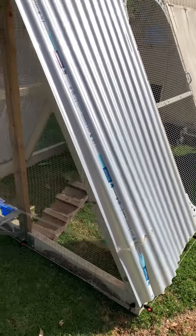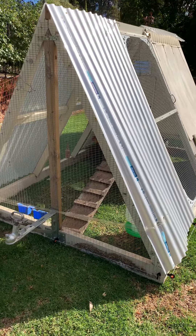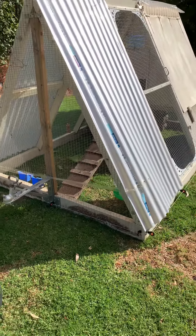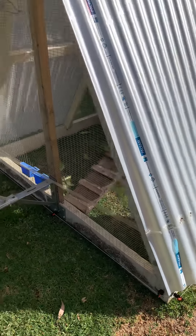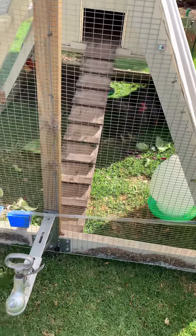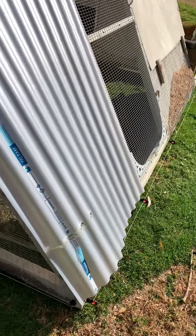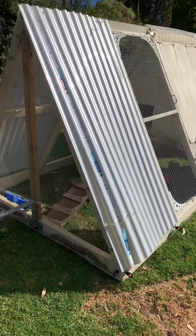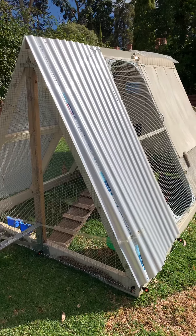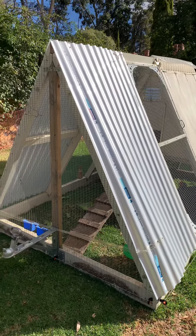G'day, it's David. I often do gardening videos but today I want to do a video about my chicken tractor, or as I like to call it, my chicken tank — a design I came up with myself. I just want to quickly showcase what we have here. We have a couple of chickens and I wanted to design something we could move around the yard. I wanted to make it a little bit more luxurious than the traditional smaller chicken tractors, and that's why I call this a chicken tank.